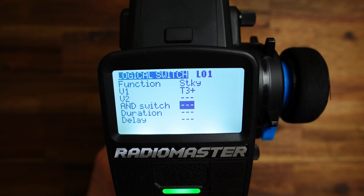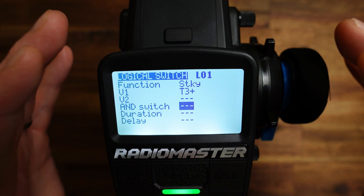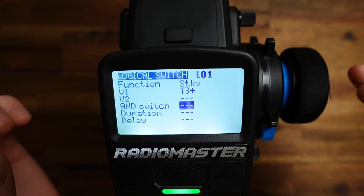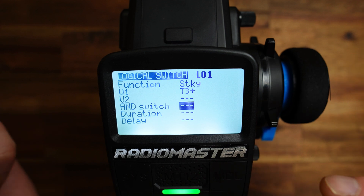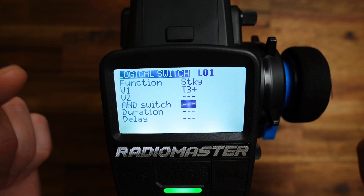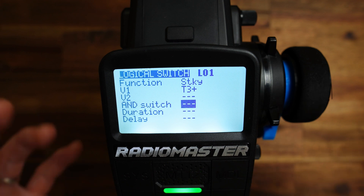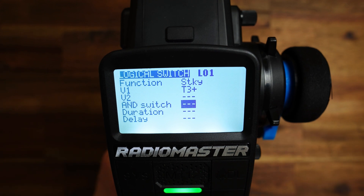How can we use this logical switch? What we have here is some sort of inversion, because when we turn on the radio we are in the initial state but the logical switch is off. As soon as we press T3 plus, the switch becomes on — the state of the switch is on — but we are no longer in the initial state. So this is inverted, if you will. This is not a problem, but we have to remember this.